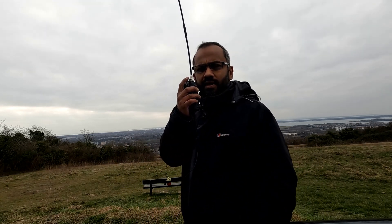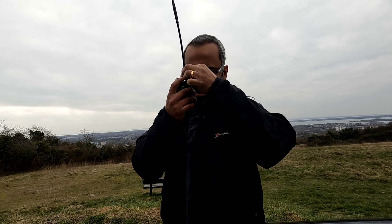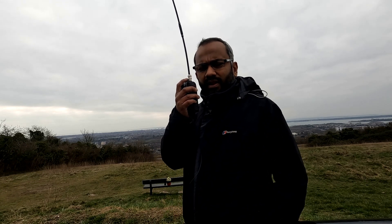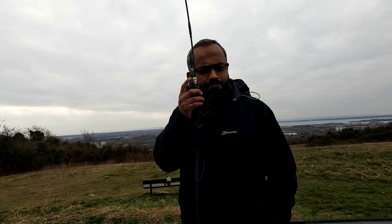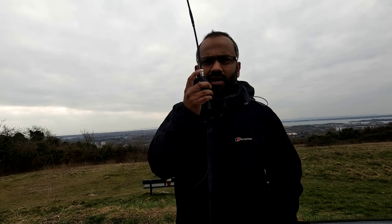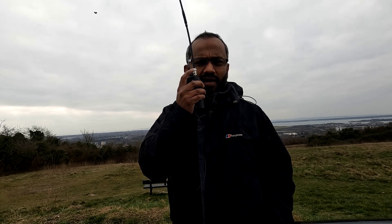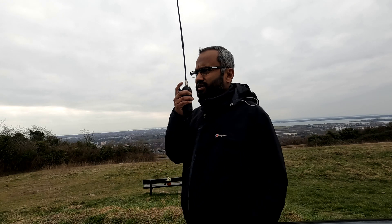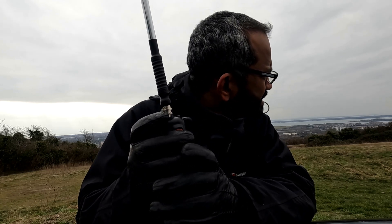I'm on my handheld using the Spectrum quarter-wave flexi-whip and a quarter-wave counterpoise hanging from the belt clip screw. I'm not sure what the signal is like. I also have a couple of telescopic whips as well — I can quickly change over to see whether there are any noticeable differences. Through that over when he changed to the handheld, he got one S-point down, from 5.5 to 4.5. So, doing very well on the handheld. 2-0 LKA portable.